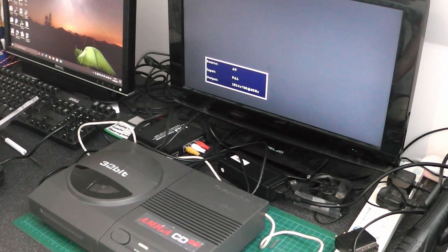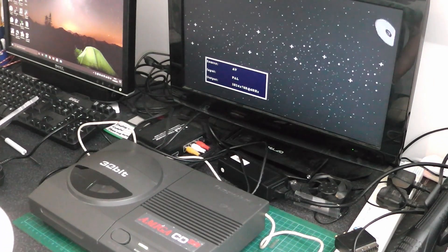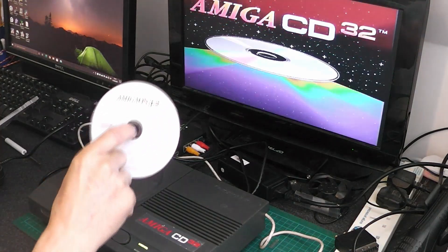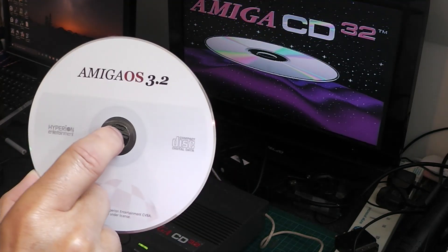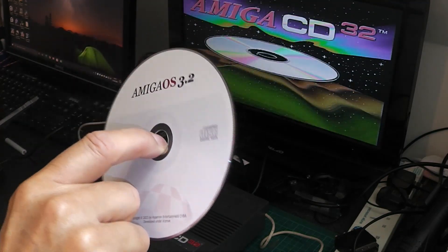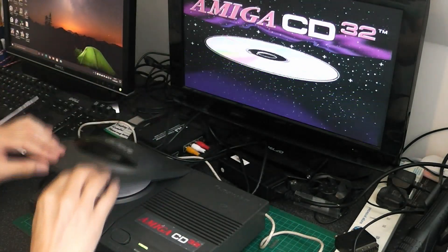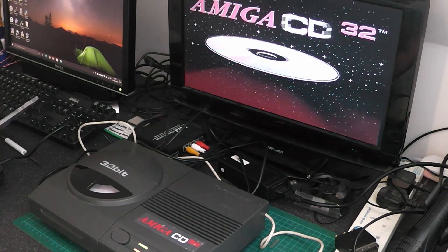Hello and welcome to Nigel's Workbench. On the workbench today I'm just testing the Amiga CD32 that I've sold, and I thought before I let it go I would just try to see what happens if we put Amiga OS 3.2 on CD in a CD32. So here we go.